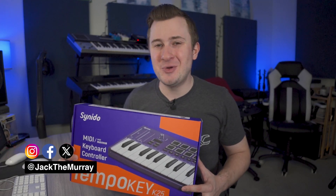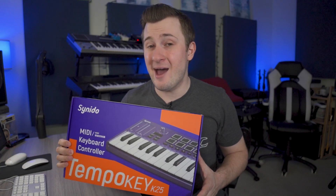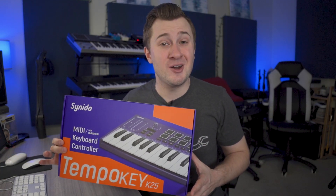Welcome back. My name is Jack. Thanks for tuning into the video. It's my goal to help creative music makers make better music at home. This one's all about the Cinedo Tempo Key.